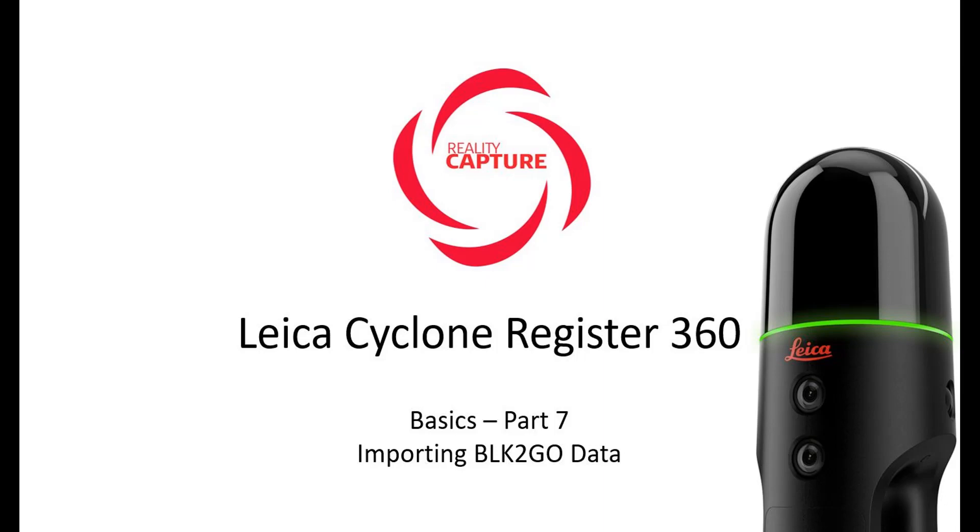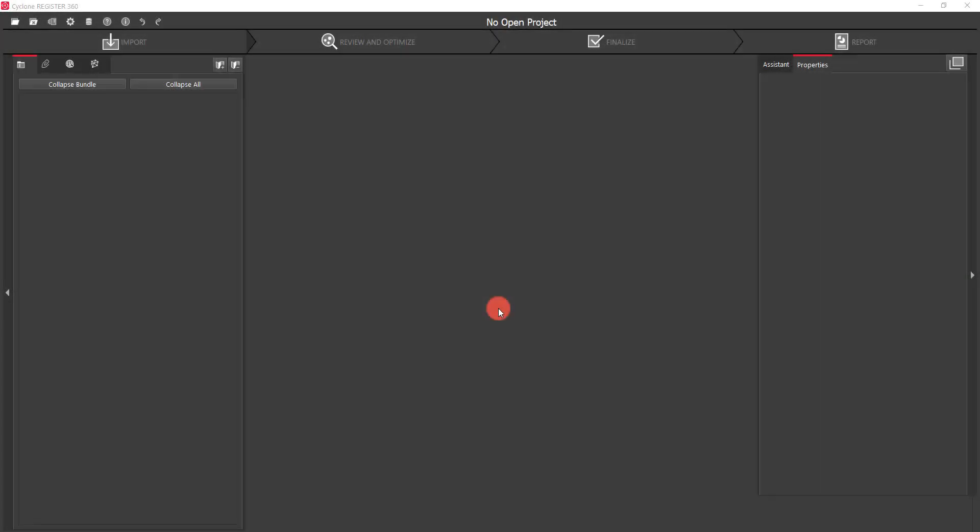Welcome to The Basics of Register 360, Part 7. In this video, we're going to cover importing data from the BLK2Go hand scanner.